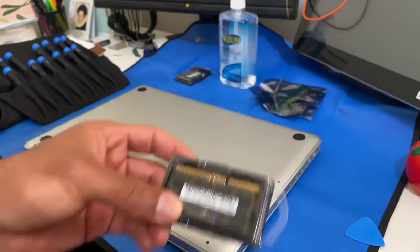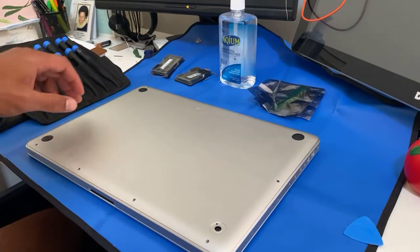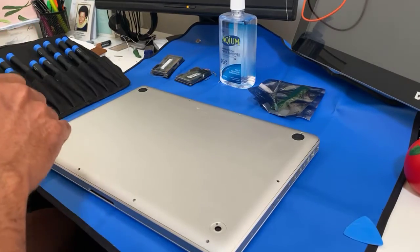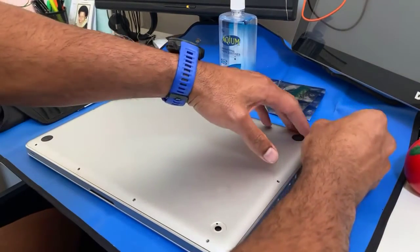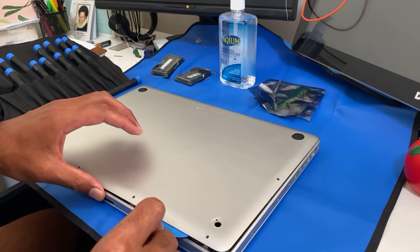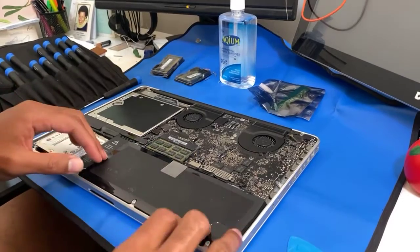eBay is much cheaper than purchasing from Apple themselves. Take off ten screws. When you're done, use the pick — it's going to take you about five to eight minutes to pry the back cover open. So it's open now, that's how easy it is.